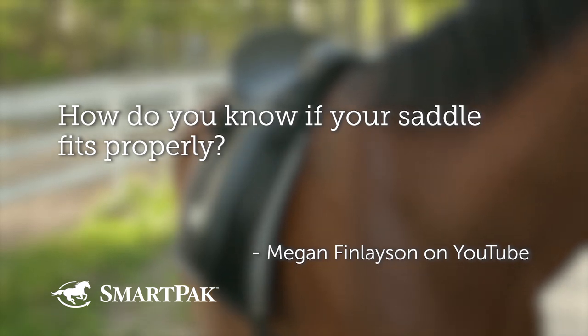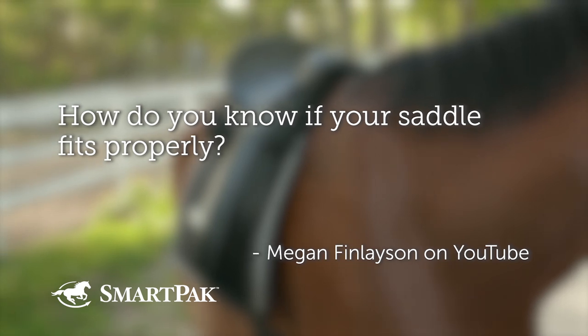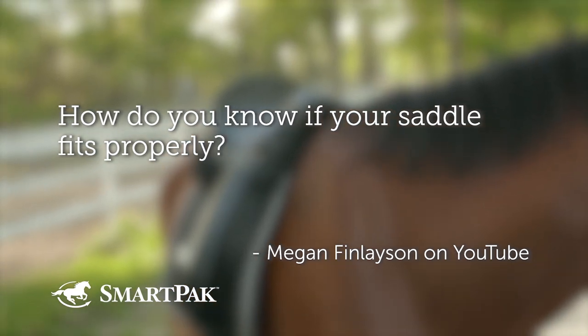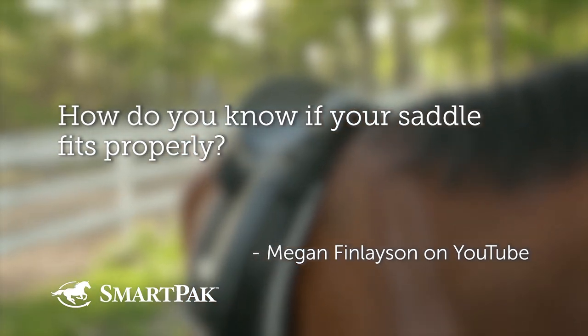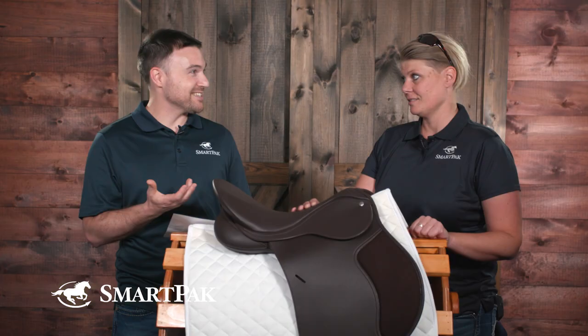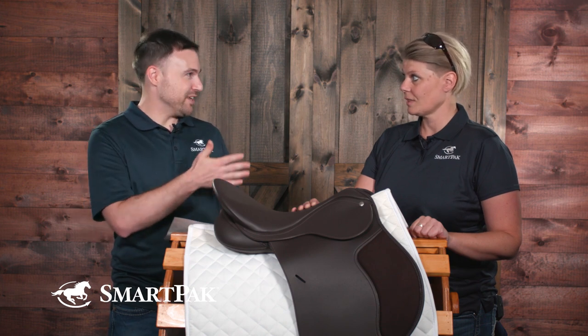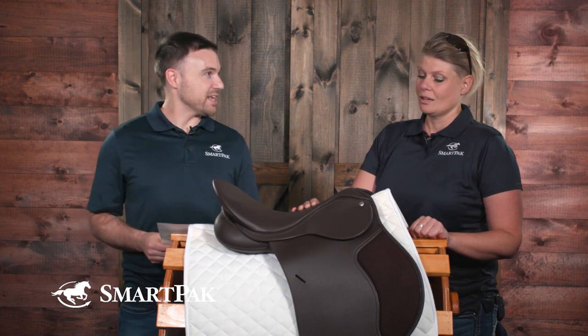The first question was asked by Megan Finlayson on YouTube. Megan asked: How do you know if your saddle fits properly? This is a question a lot of people submitted, because not all of them have access to a saddle fitter. So how do you generally give guidelines for people to check their own saddles?